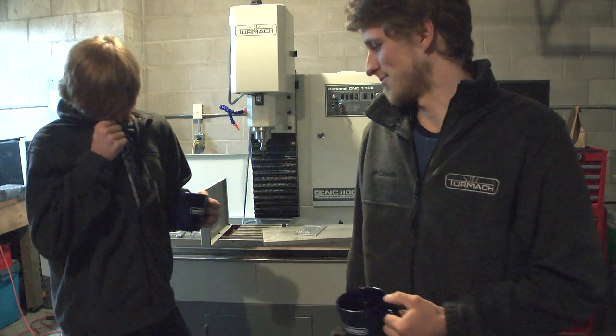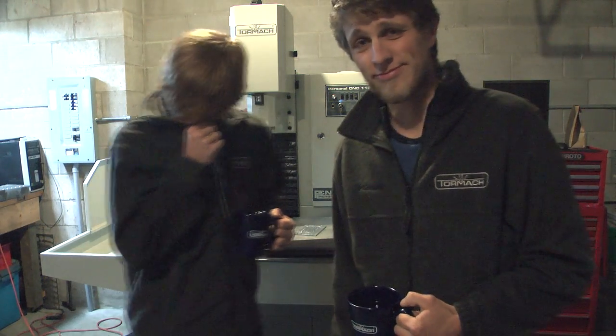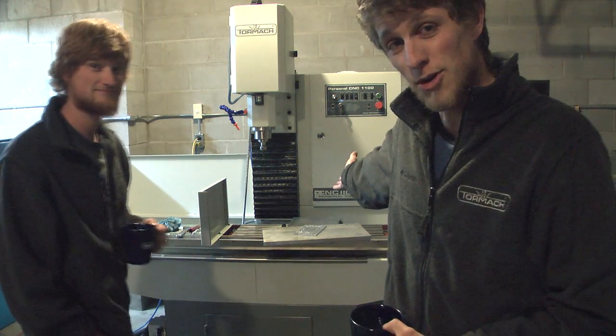Hey guys! So if you've been following our channel for a long time, you might notice something a little different in the shop — we got new mugs and new sweaters. But the big piece of news is we bought a new machine.